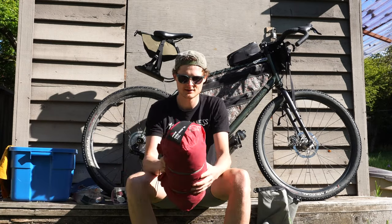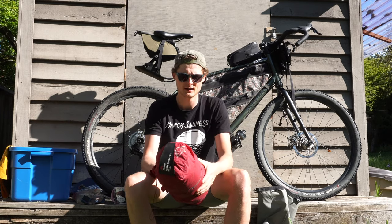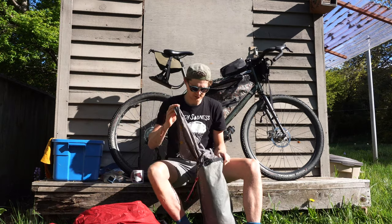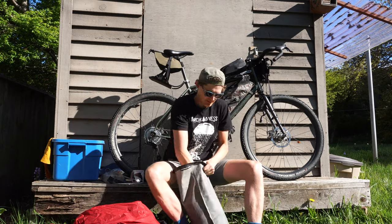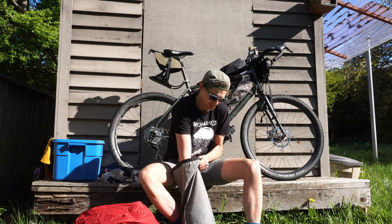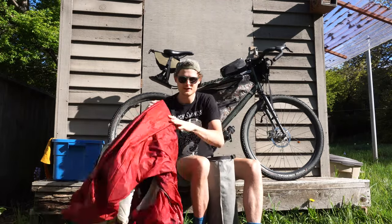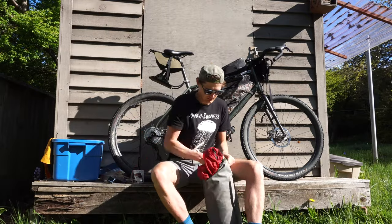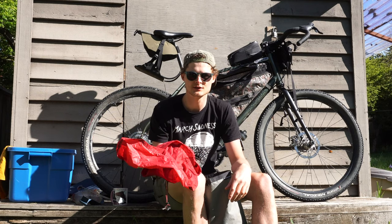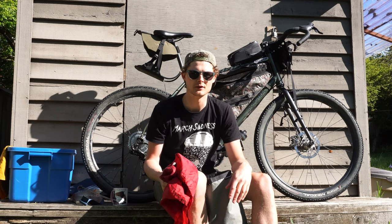I've got my MSR Hubba Hubba tent. It looks pretty bulky, but once you take the tent poles out — which I like to keep in the frame bag — it compresses down. So I've got the ground sheet; really stuff it in there. The key is to try to stick it down the sides as much as you can. Then the tent fly, and the tent. I'll also bring along the cover for the tent, just in case it rains, to provide a layer of separation between my down sleeping bag and my tent and anything else in there that might get wet.